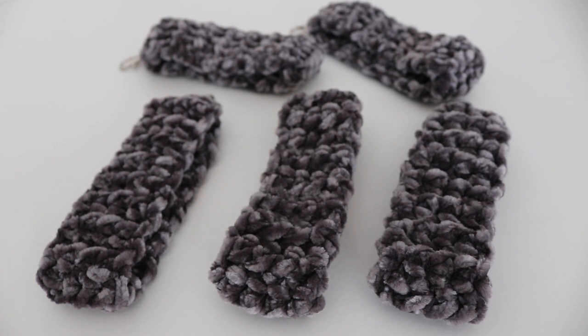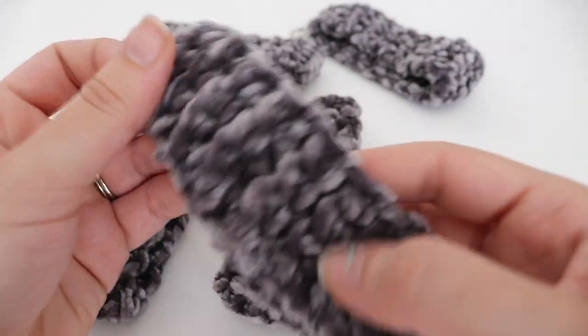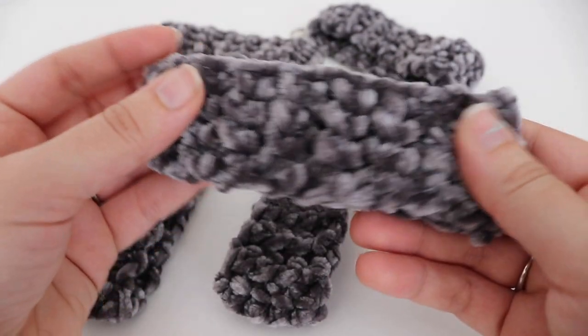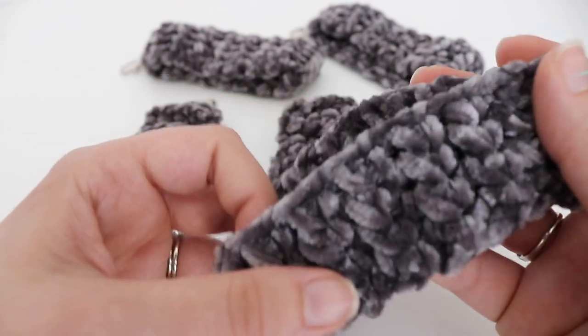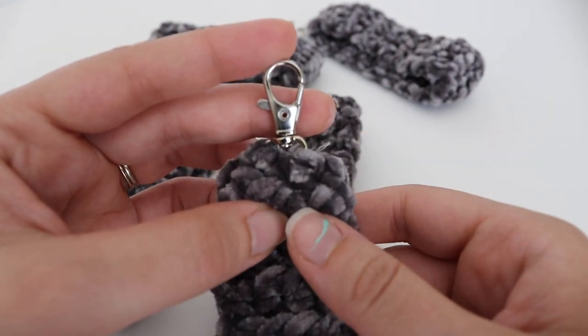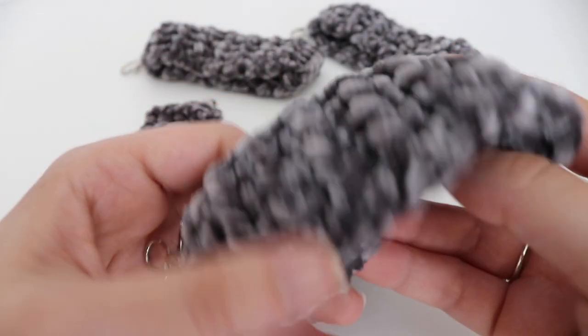Hi everyone and welcome to my channel. My name is Amanda and I'm from Amanda Crochets. In today's tutorial, I'm going to show you how to make this quick and easy crochet velvet wristlet. This velvet wristlet is made using velvet yarn, and you can use whatever color that you would like. All you're going to need is a little bit of yarn and a swivel clasp to make this wristlet.